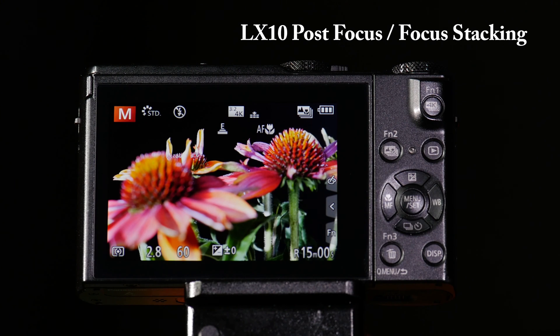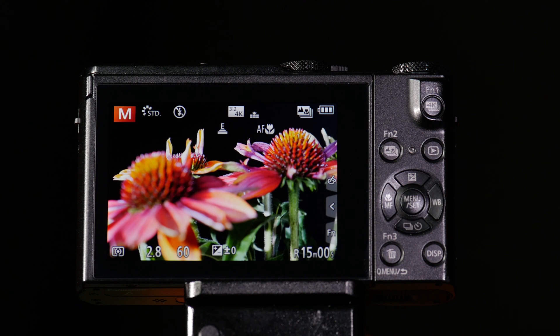One of the great features of the LX10 is the ability to offer something called post-focus, which means that you can choose your focus points after you've taken a photograph. In addition, we've now offered the ability to focus stack with those post-focus images.